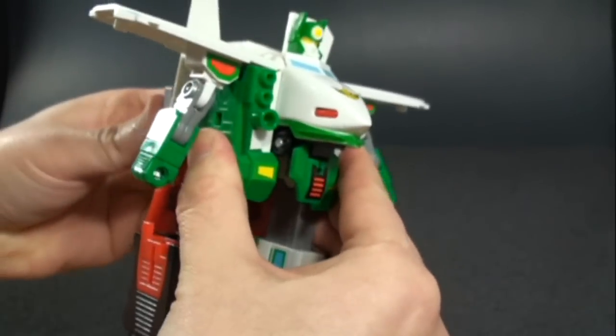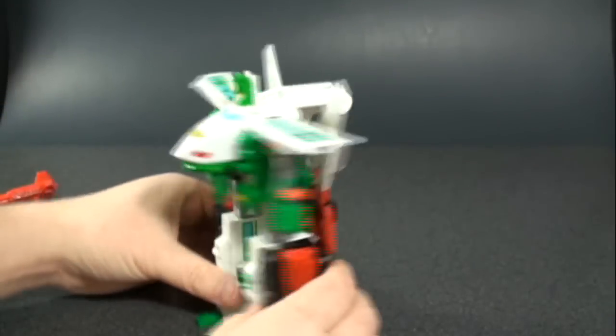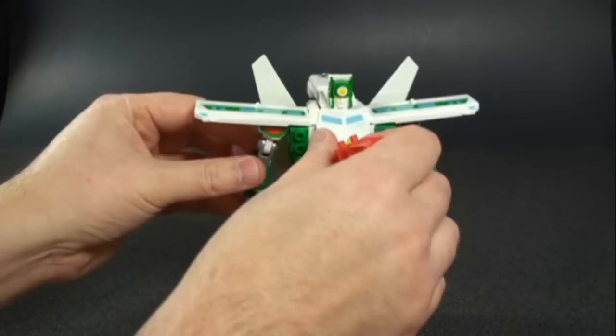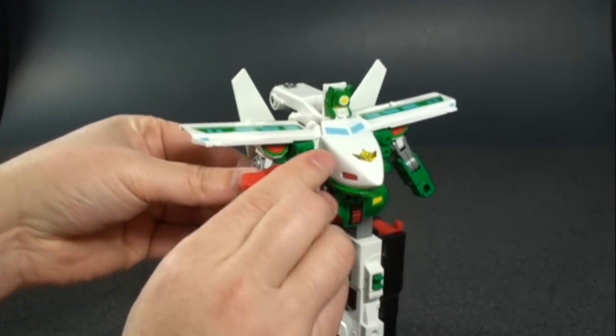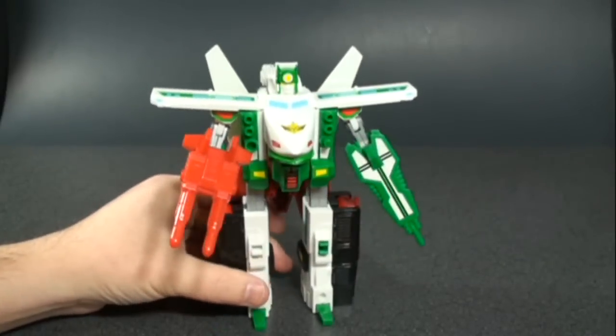You can pivot the wings however you want. Give him his guns — articulation is the exact same as Blue Raker, so I won't go over that again. And there we have them both in robot mode.